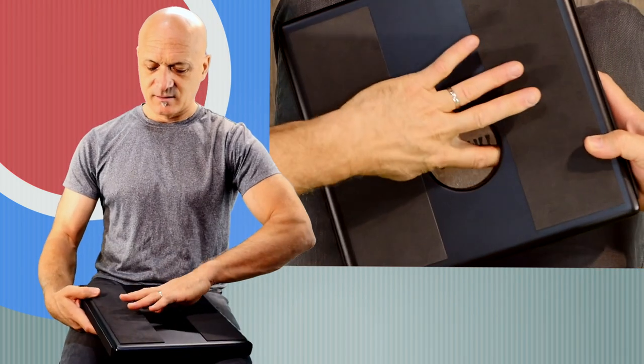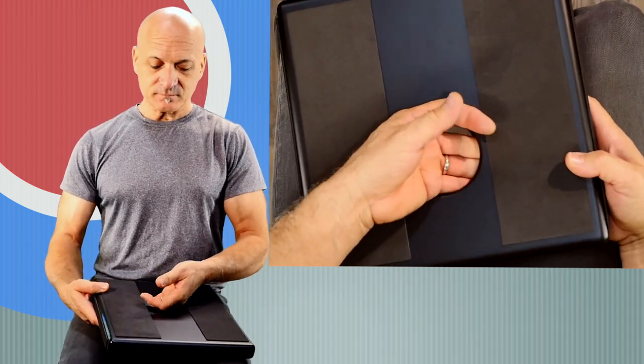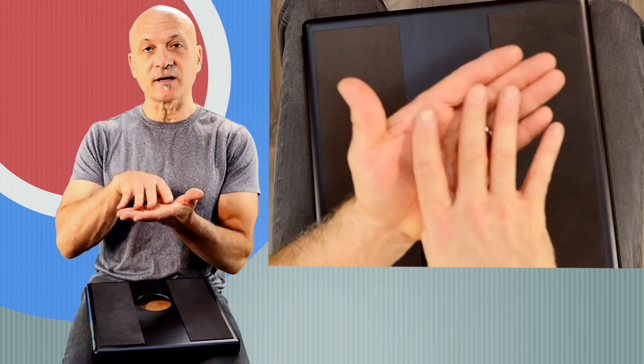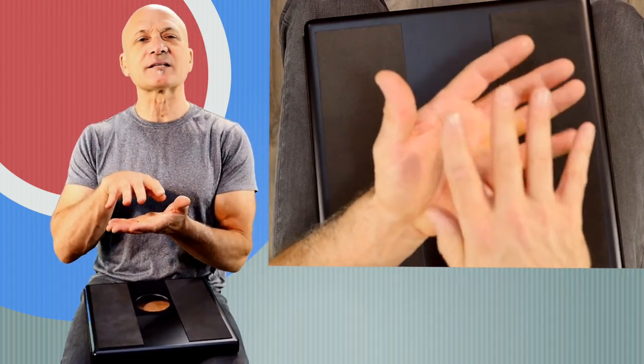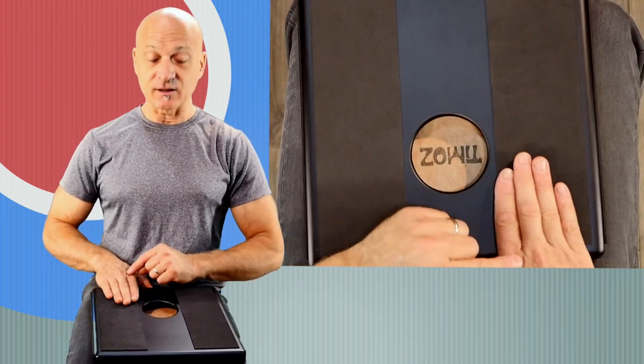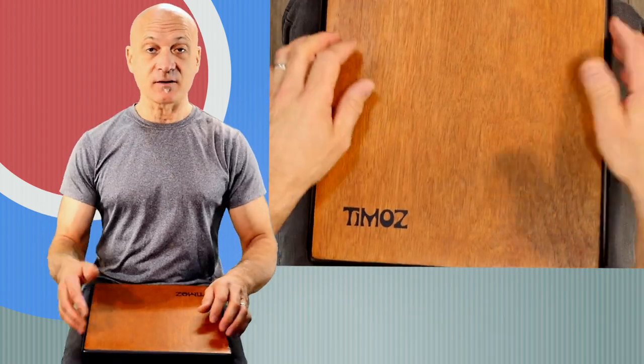There is a snare right in here. I'm not going to pull it out, but there's a little brush snare, sort of like they have on those old style snare drums where you've got a short snare — it's just sitting inside there. A nice snare sound.